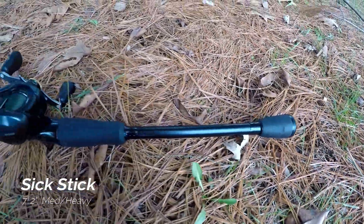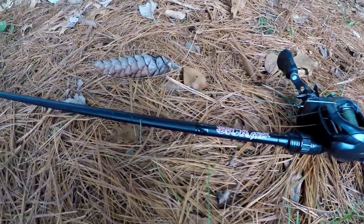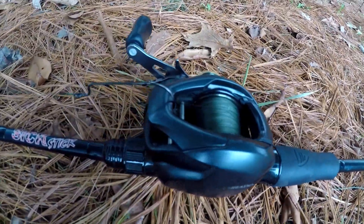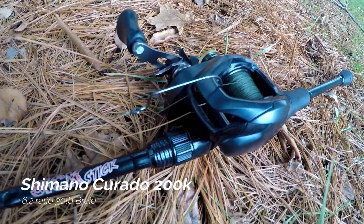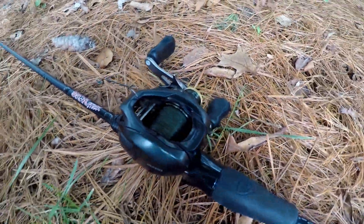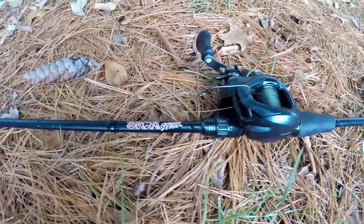Starting off with my favorite rod — it is a medium heavy action, seven foot two, and it is the Sick Stick. Absolute beauty. On top of that, I am running a Shimano Curado K.